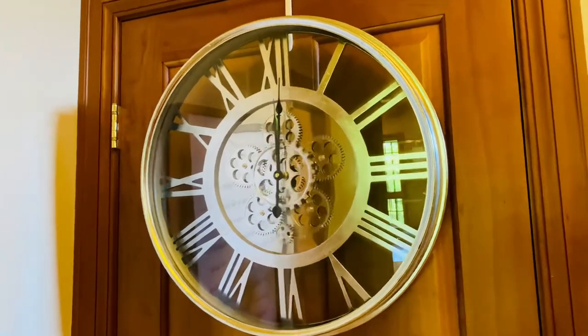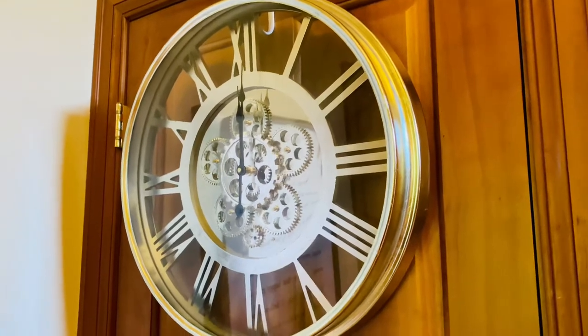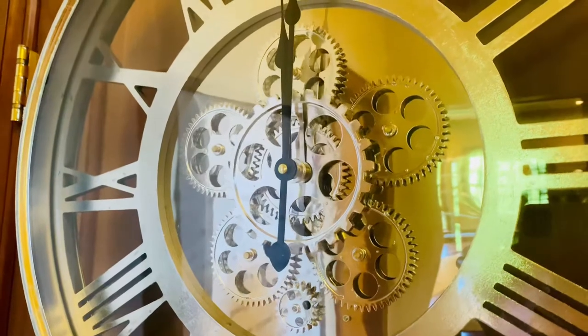It's a beautiful large silver frame with the numerals going all the way around, and then you see that the gears are really working.